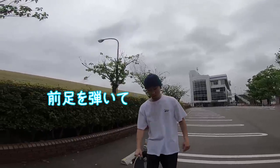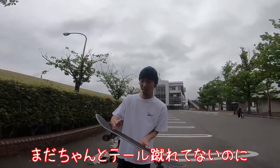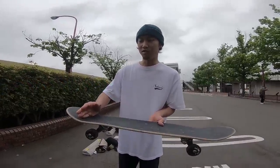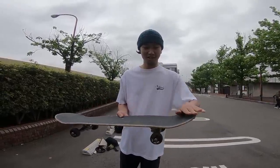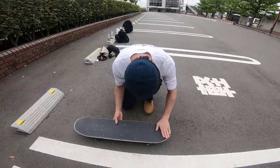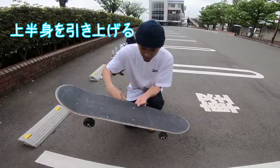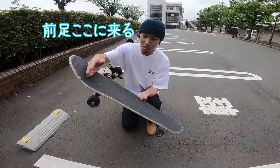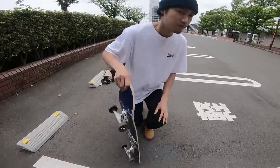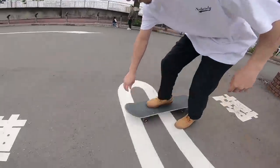I'm going to start from the back. I'm going to start the back of the car. Okay.